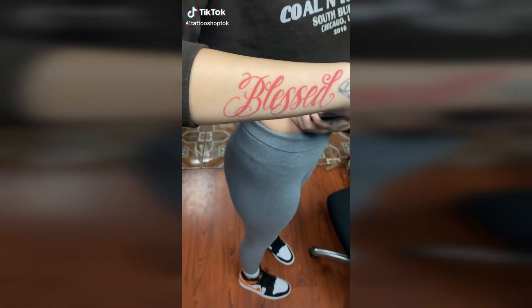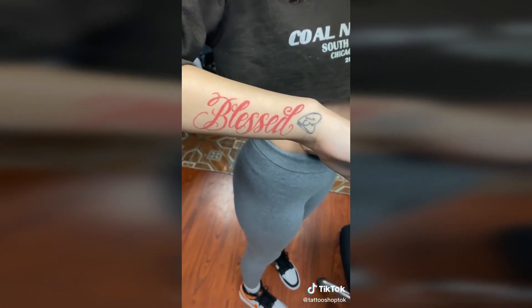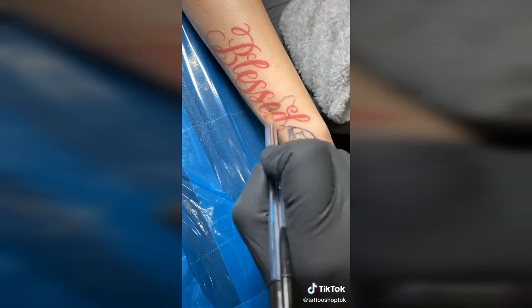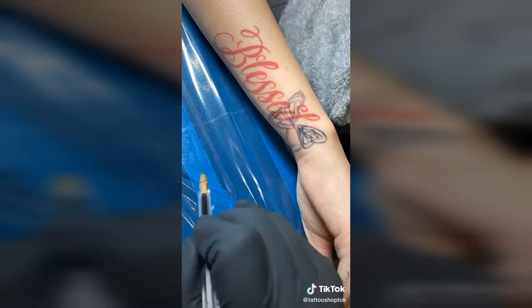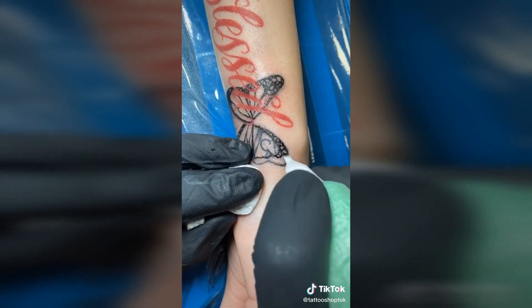Hey everybody, welcome back. Today we're going to be going over my client's request to cover up this Friday the 13th tattoo. My client wanted a butterfly, but she also wanted to keep her lettering. These are the challenges that I absolutely love. So I start freehanding in the background, and eventually I block in the butterfly's outline.